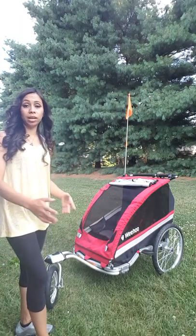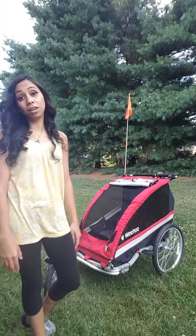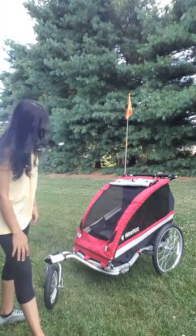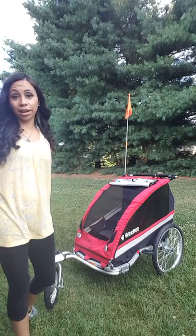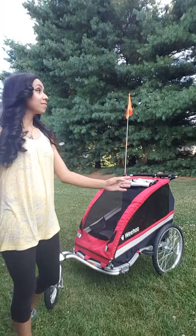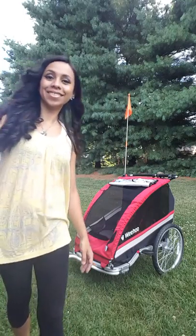I hope this helps you and I hope you get to try it too. I hope you enjoy the Wee Hoo Wee Go trailer. See you soon — thanks for watching, bye bye!